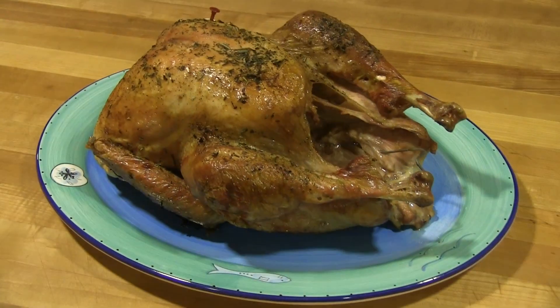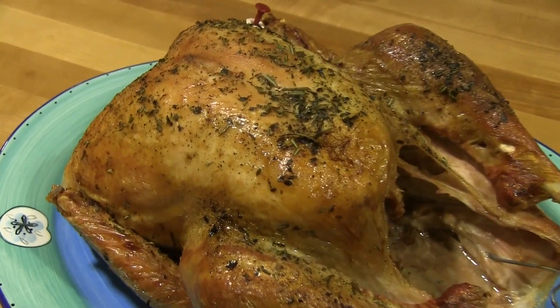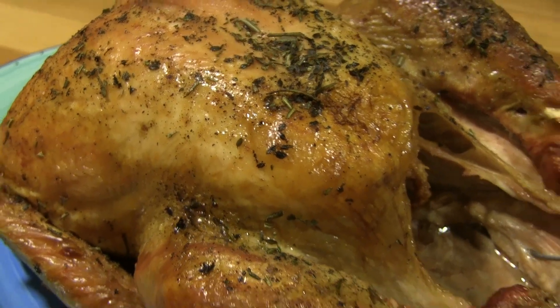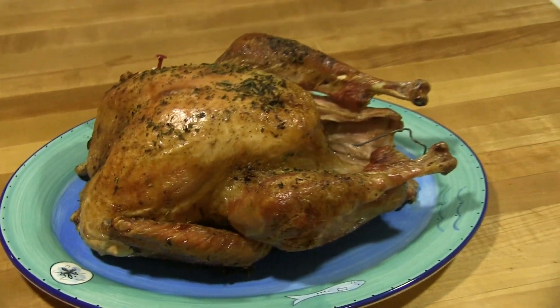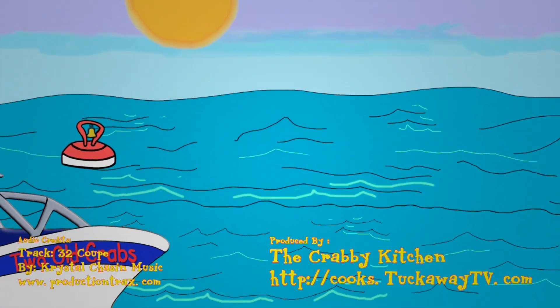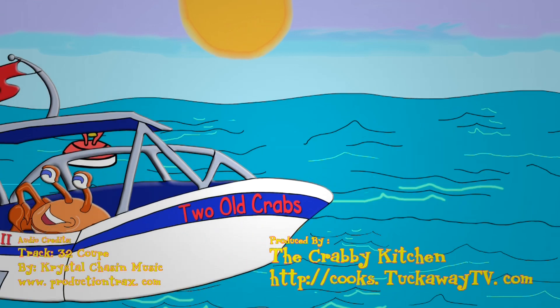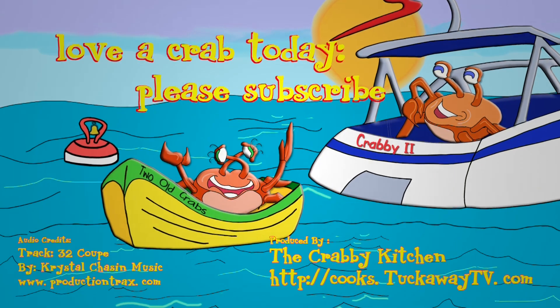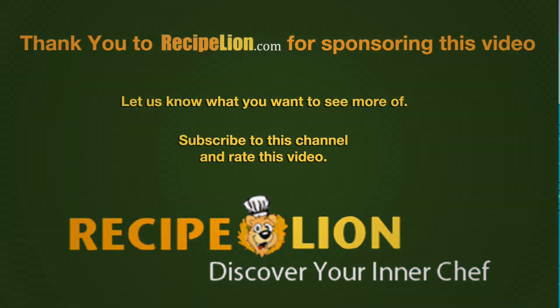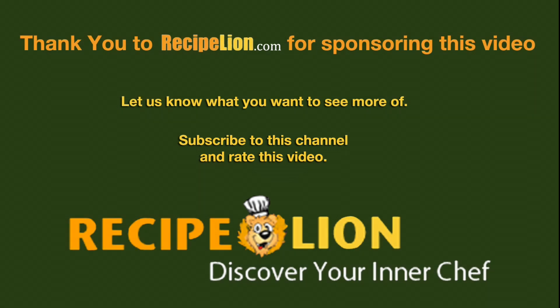Happy Thanksgiving! Thank you to RecipeLion.com for sponsoring this video. Please subscribe to the channel to get more great recipes.